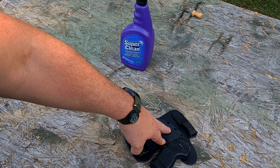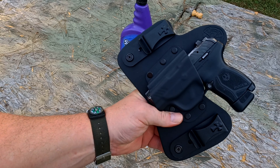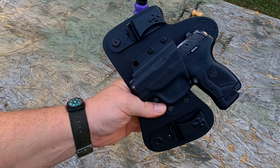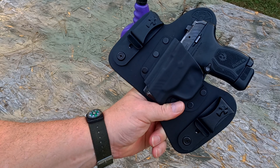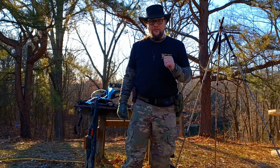So that's the Crossbreed Mini Tuck holster for the Ruger LCP Max, available in left or right hand. Appreciate your time, thanks for watching folks, I hope you all have a wonderful day.